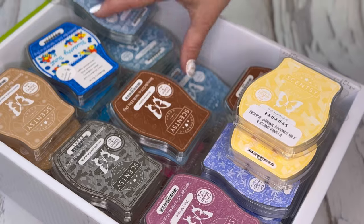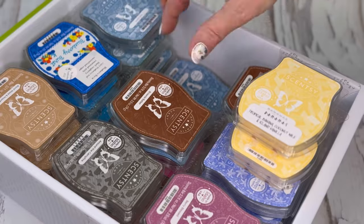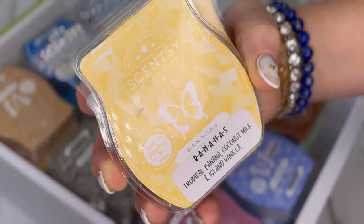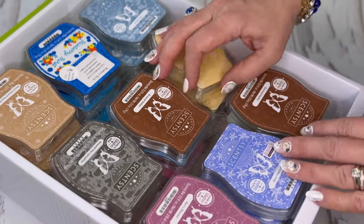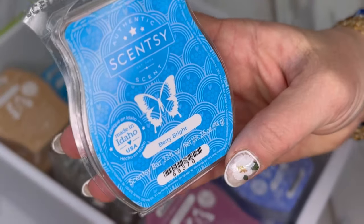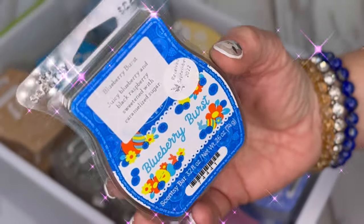Arctic kiss — I have six of this; I absolutely love this scent, I can't be without it. I have two of bananas. My labels are from Michelle — I'll try to link her shop below, I love her cute little labels. I have three of berry brights. You guys, I love blueberry burst — this is my favorite blueberry from Scentsy ever.